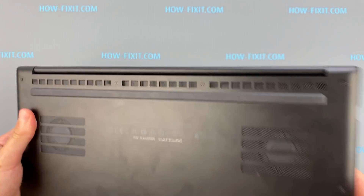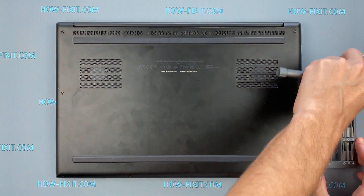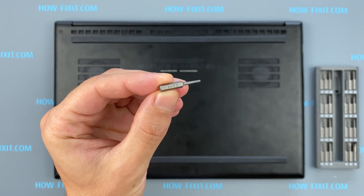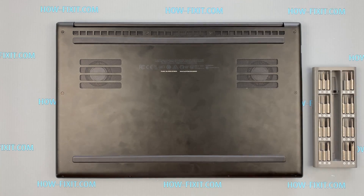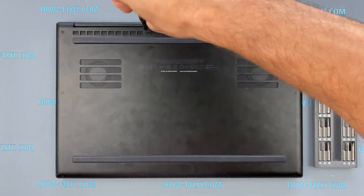Turn the laptop over and remove all screws on the bottom cover. Let's get started. Open the laptop.